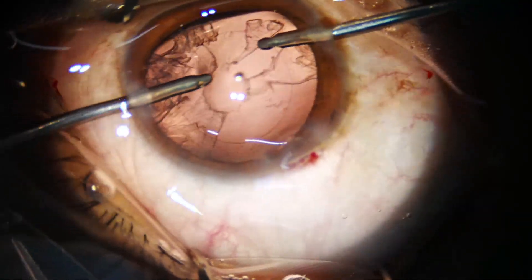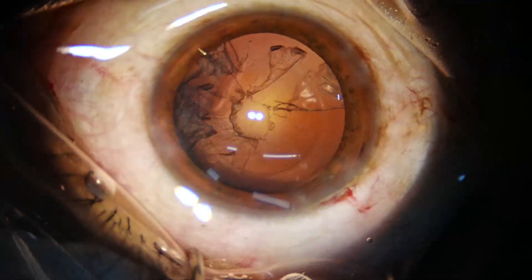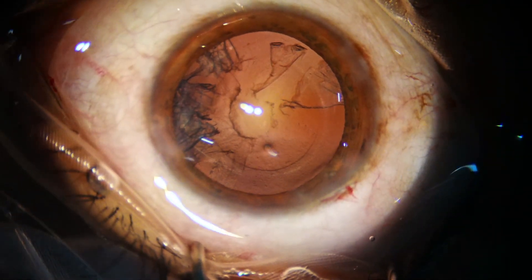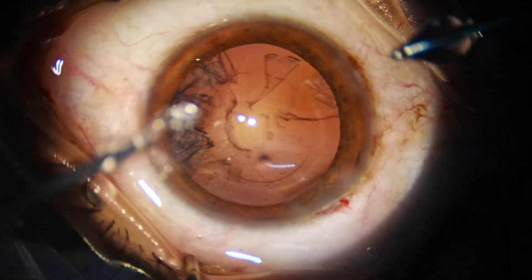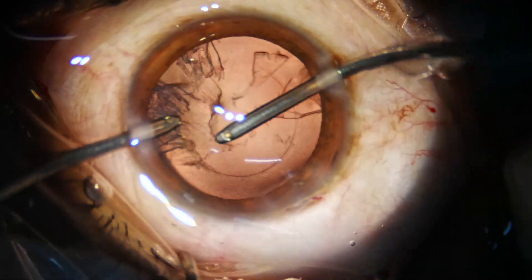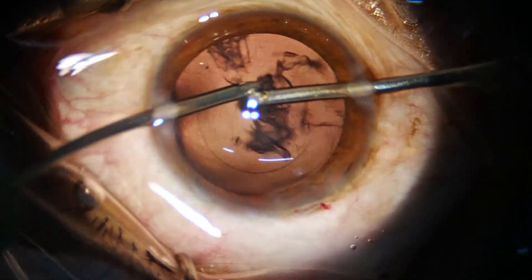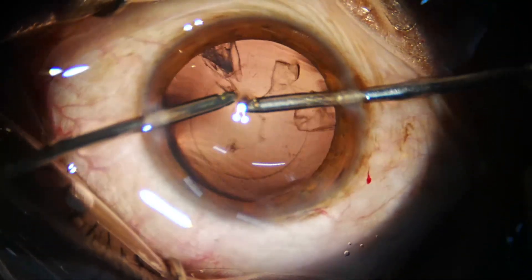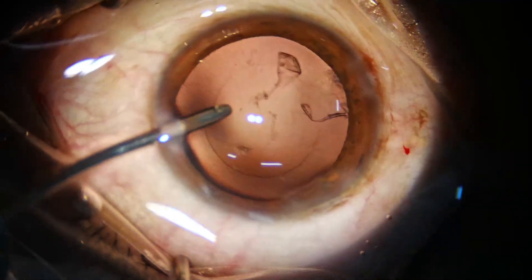We must hold the anterior part of the cortex — do not try to hold the part which is resting on the posterior capsule. Now we will take the irrigation in the left hand and aspiration in the right, and aspirate the cortex on the left side. Most of the cortex is removed by this time. This is a real-time video clip.